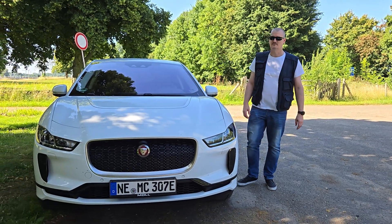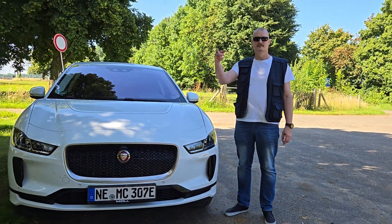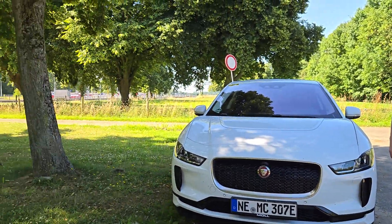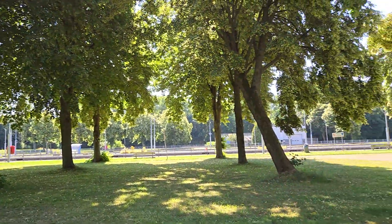Hello viewers and welcome to the Netherlands. We're now here at the river Maas, but never mind, that's not what we're going to talk about.